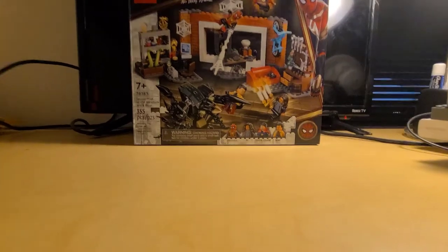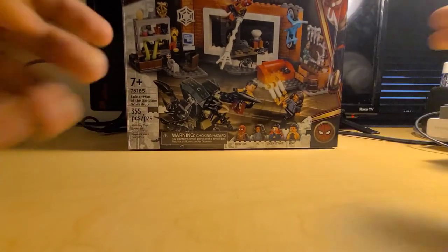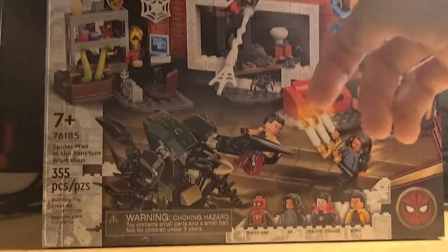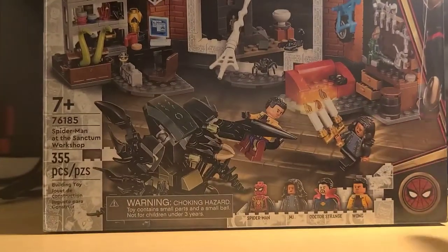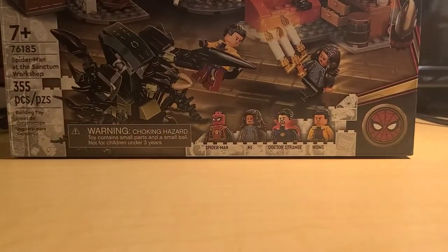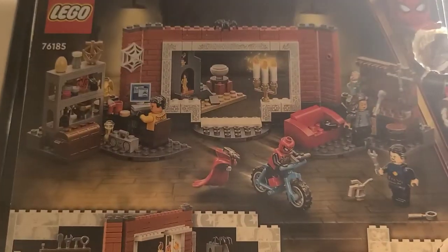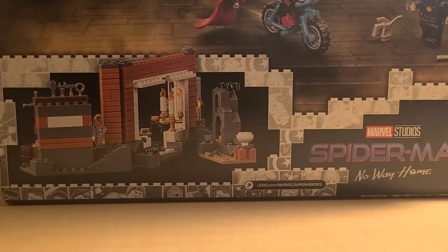The box is a $40 thick box — look at the thickness on that. On the front you have the shot of the product: Spider-Man, Doctor Strange, MJ, Scorpion Guy, and Wong. You've got the Spider-Man logo and a picture of Spider-Man. On the back you've got another product shot with play feature details and Spider-Man No Way Home branding. On the top of the box, Spider-Man No Way Home.